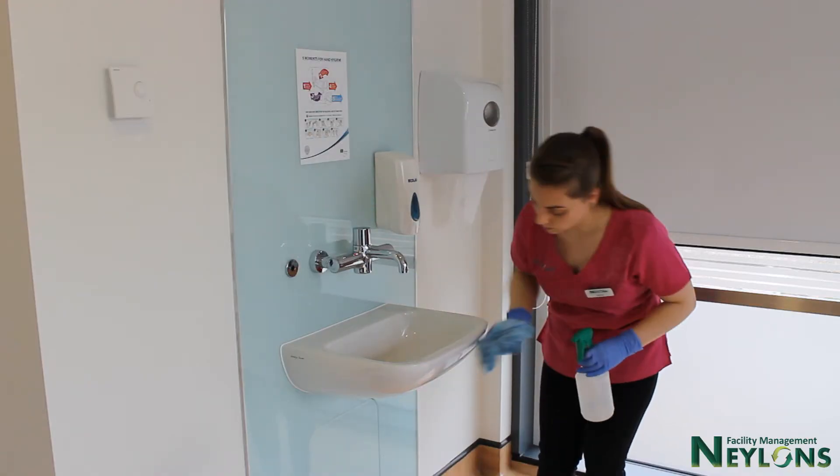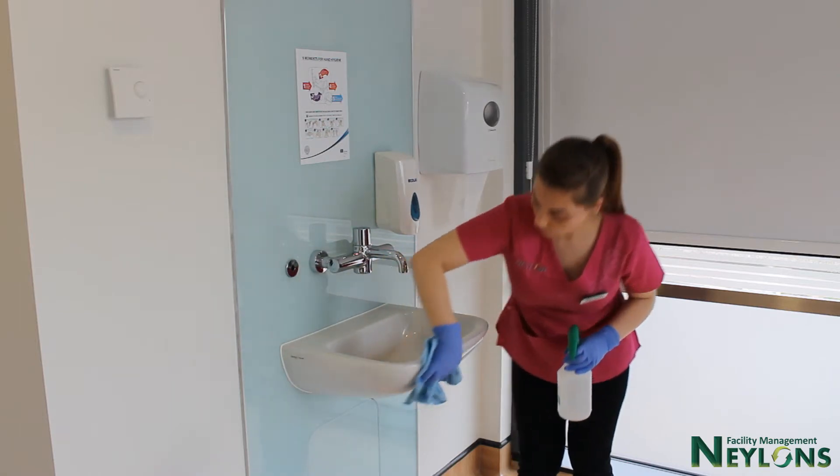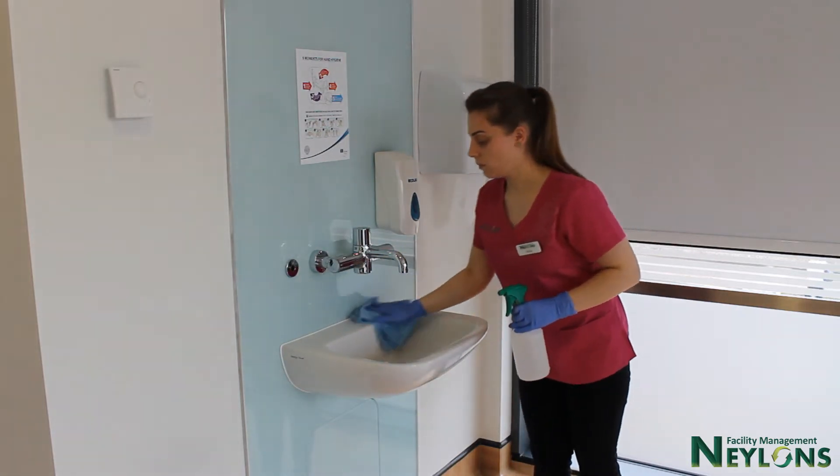Sink cleaning should always start from the outside to the inside, finishing with the drain of the sink.